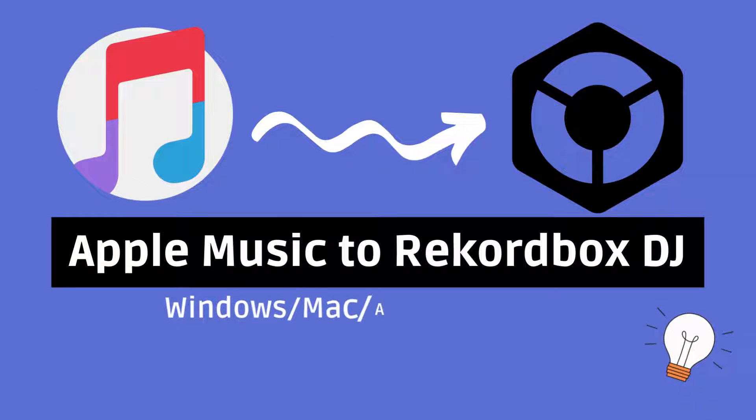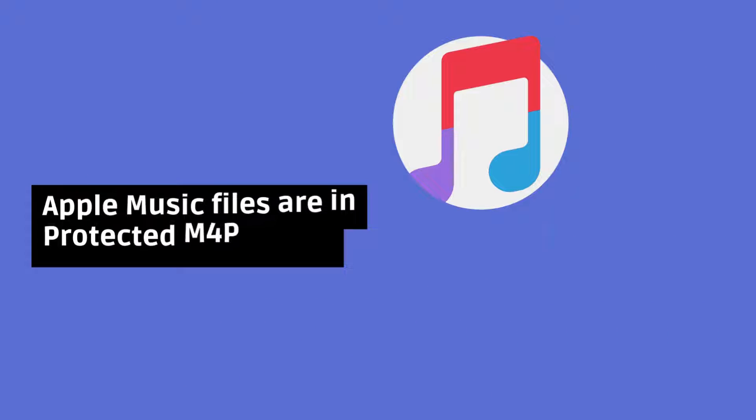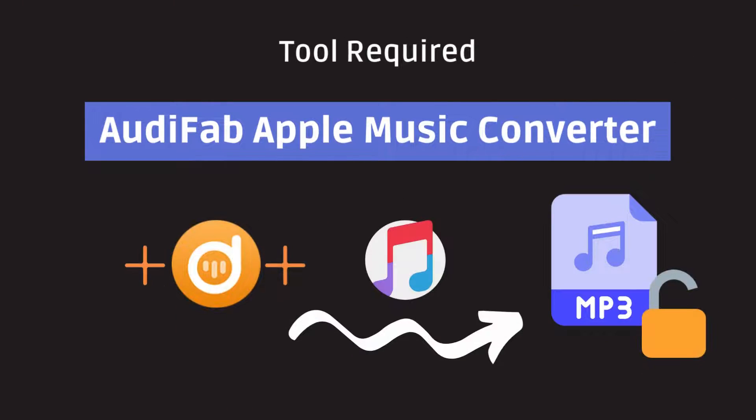Welcome to our tutorial on how to import Apple Music into Rekordbox for DJ mixing. Apple Music files are protected in M4P format. To import them to Rekordbox, we need a special tool called AudiFab Apple Music Converter to download Apple Music locally.